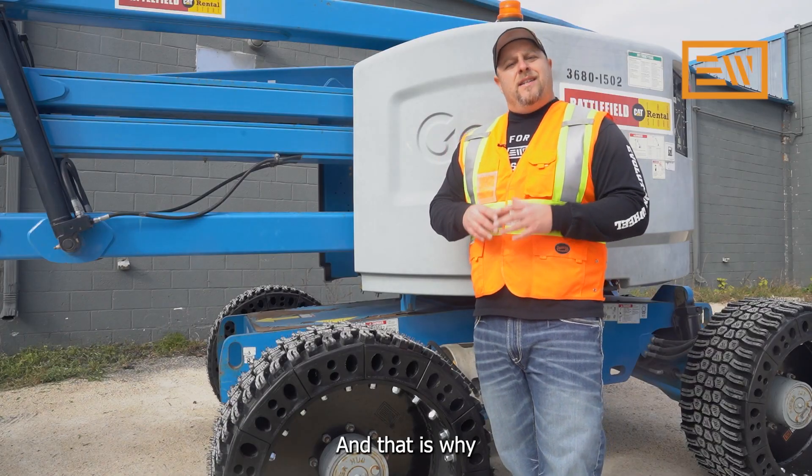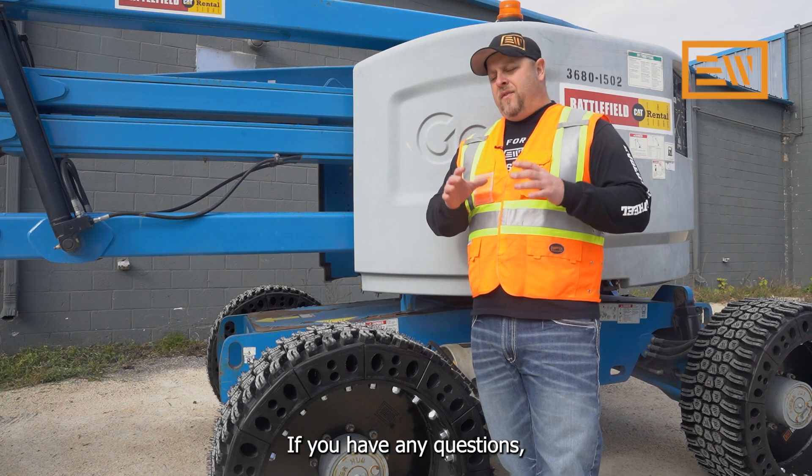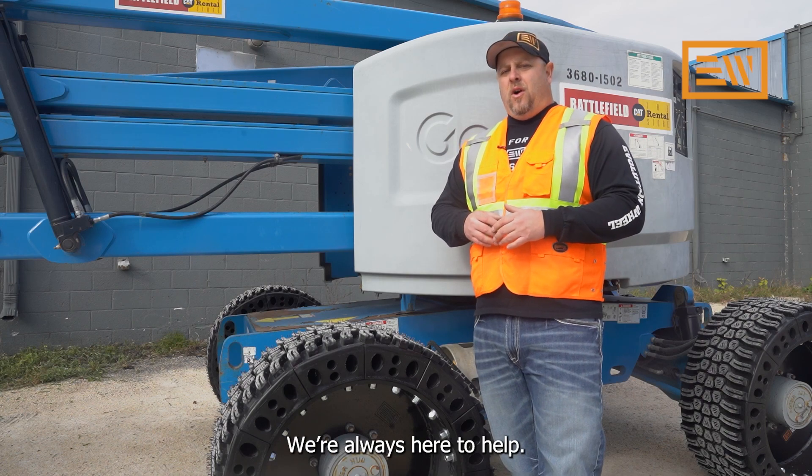It's really important if you're replacing tires on an AWP machine to stick with a tire that has the same tire weight, and that is why tire weight is so crucial for an AWP machine. I'm Derek Kerr with Evolution Wheel. If you have any questions, give us a call — we're always here to help.